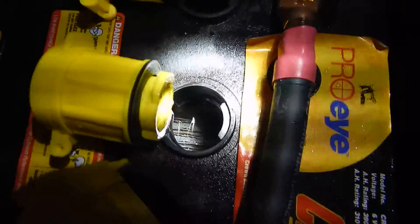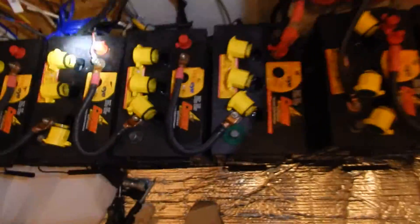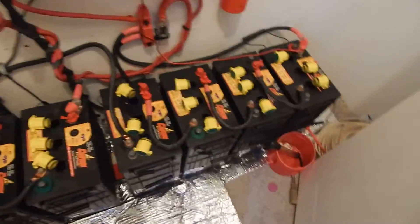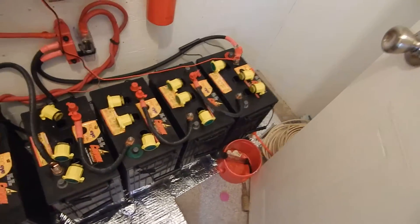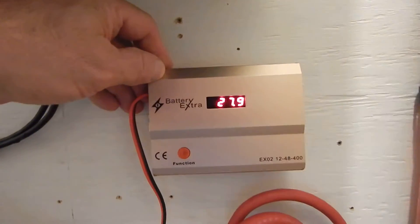The reddish brown stuff was not there before — that's the desulfater doing its job. I'm convinced this is definitely working; it definitely did not look like that. Alright, so that's day 11 since the battery desulfater has been hooked up, and it's definitely working.